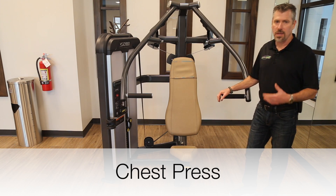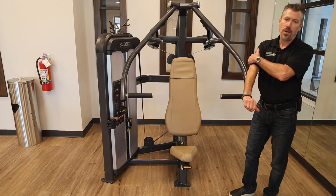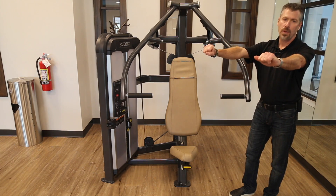This is the Cybex chest press. This is going to be focusing on the pectoral muscles of your chest as well as the back of the arms — anything that's involved in pressing something away from you.